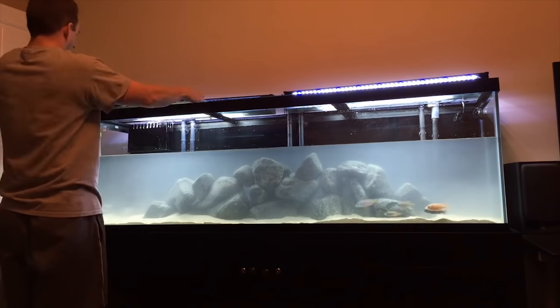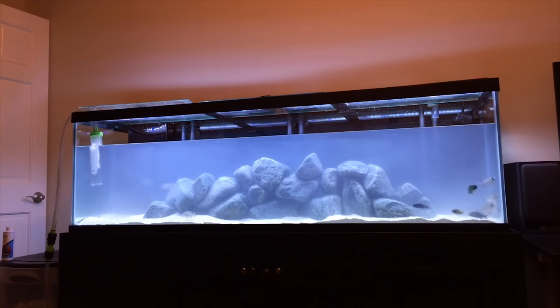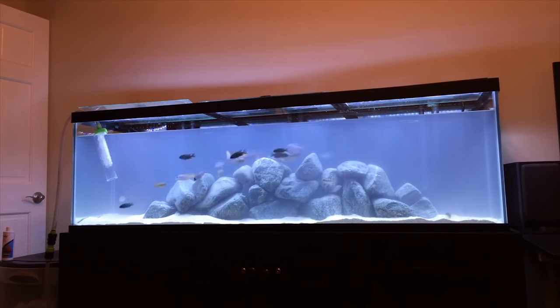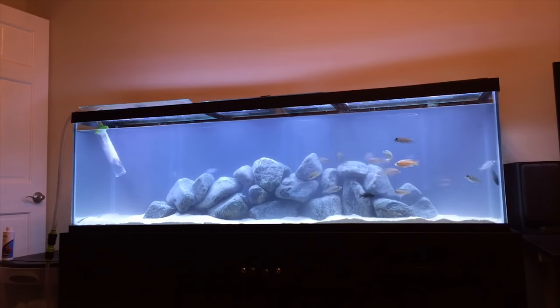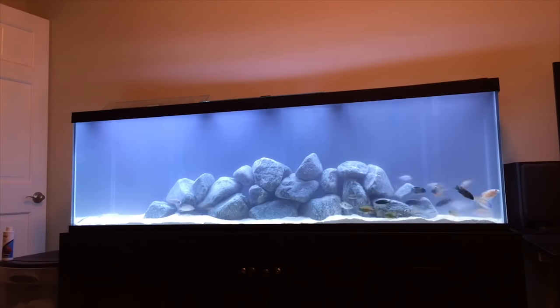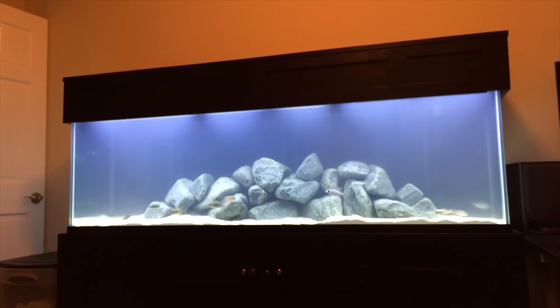I then dosed the tank with Seachem Prime and refilled it just as I would after any normal water change — if only it went this fast. The last step was to turn the filters back on, add some Seachem Clarity, replace the canopy, and wait for the water to clear up. Again, this is sped up considerably.